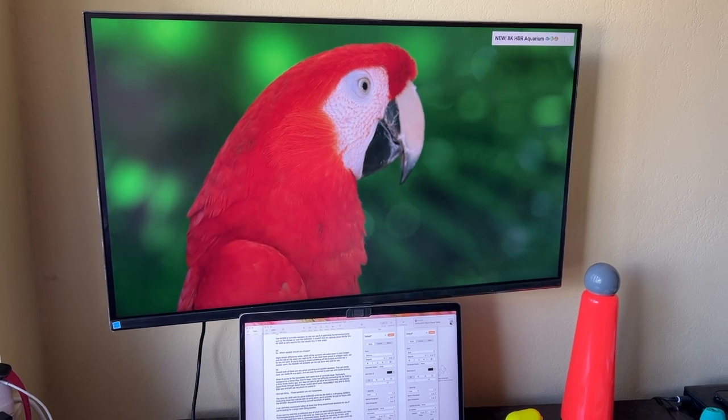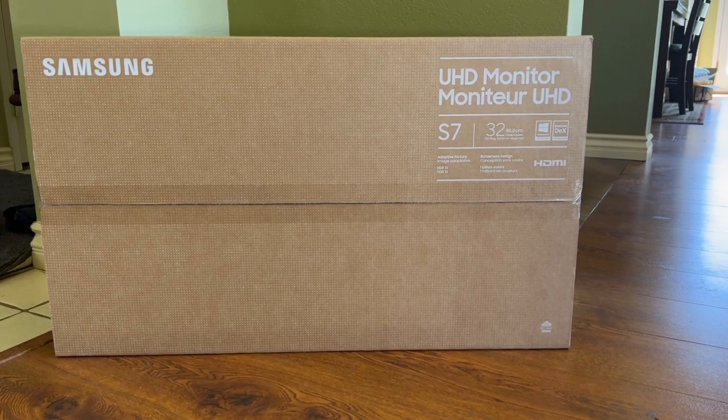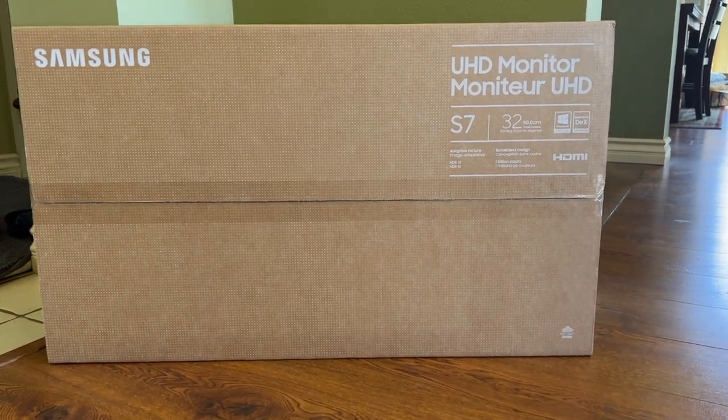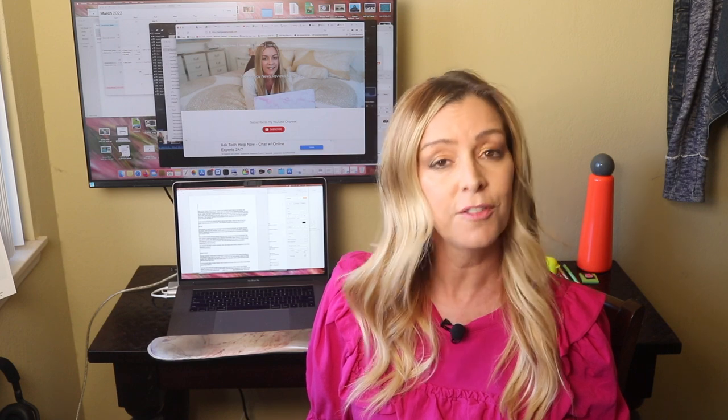The newest monitor I've purchased is the 32-inch Samsung 4K monitor. The model number is a mouthful, so I'll make sure it's put in the description below. In this review I'll tell you what it's like to set up and install, what it's like to use for audio, video, photos, and documents, and whether I think it's a good pick for you.